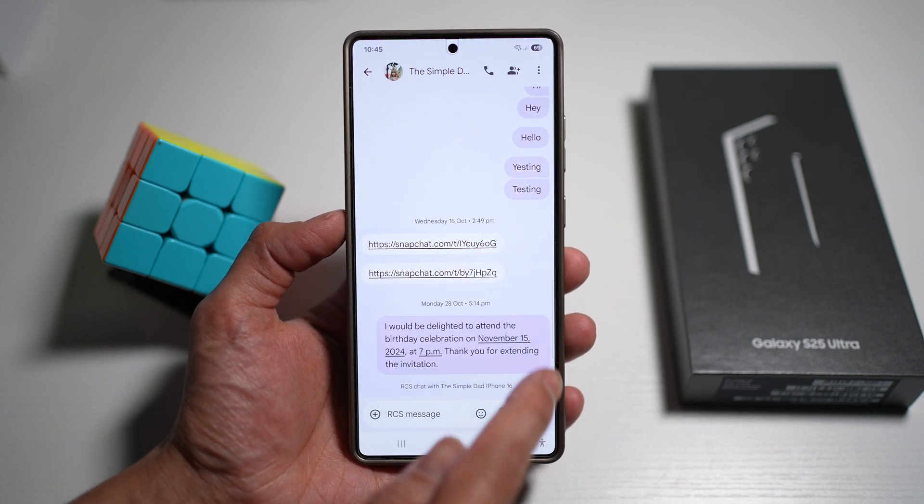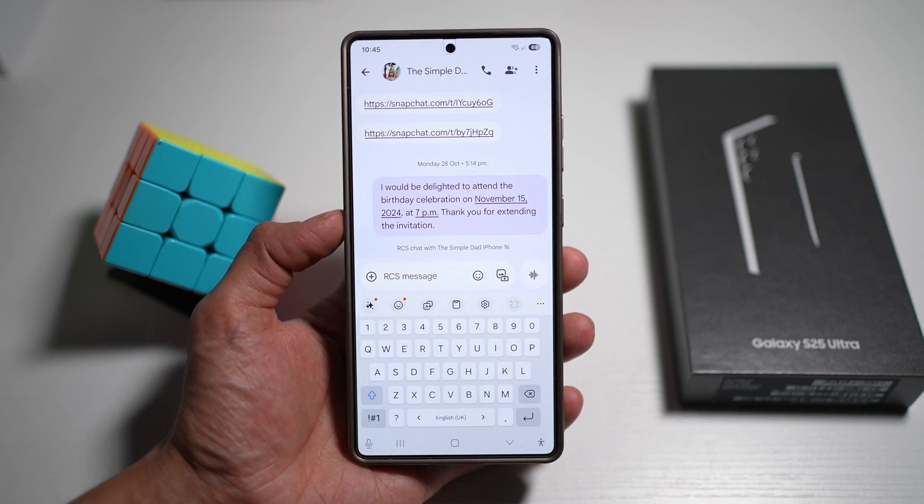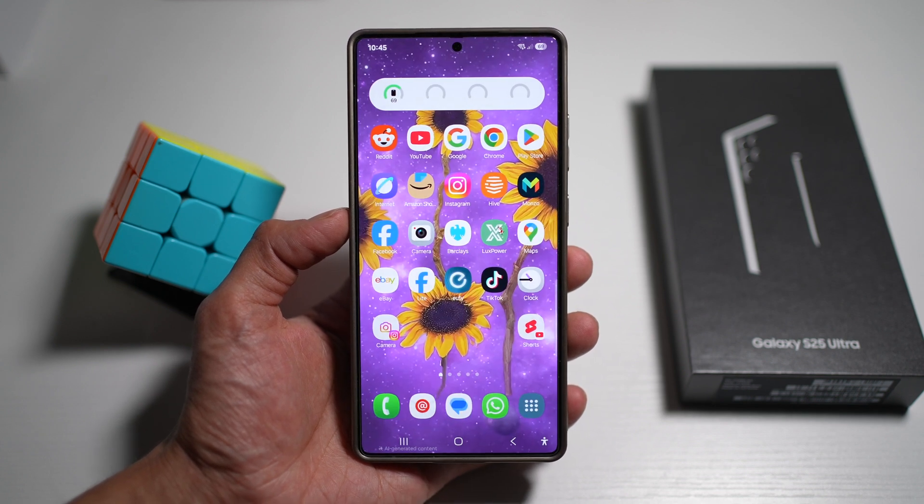So as you can see, currently your keyboard is this style here, which is very plain and normal. So if you want to personalize this, let me show you how to do this.